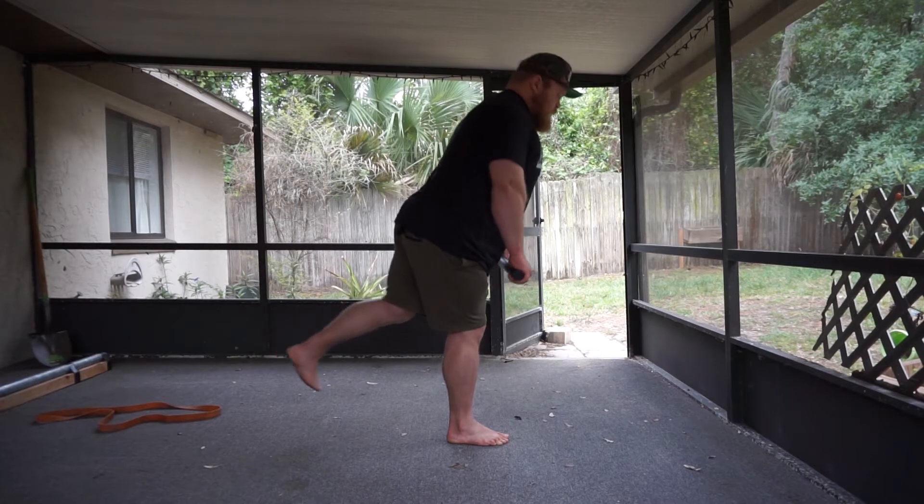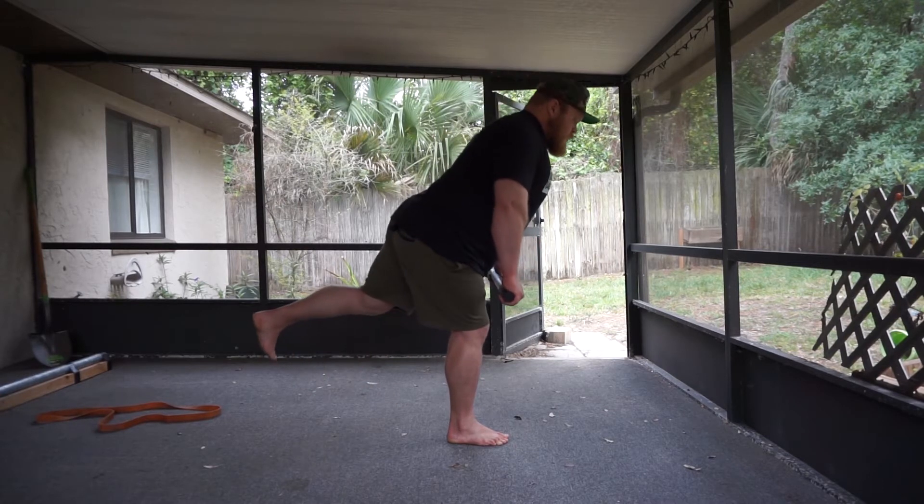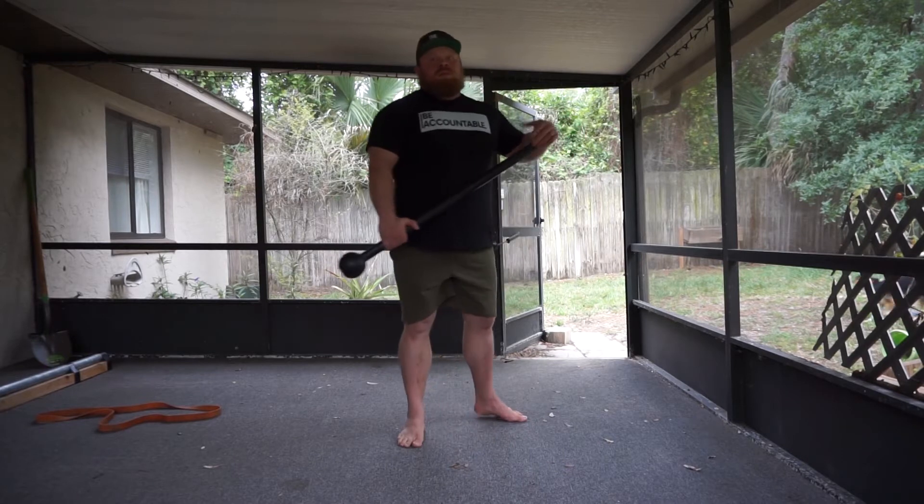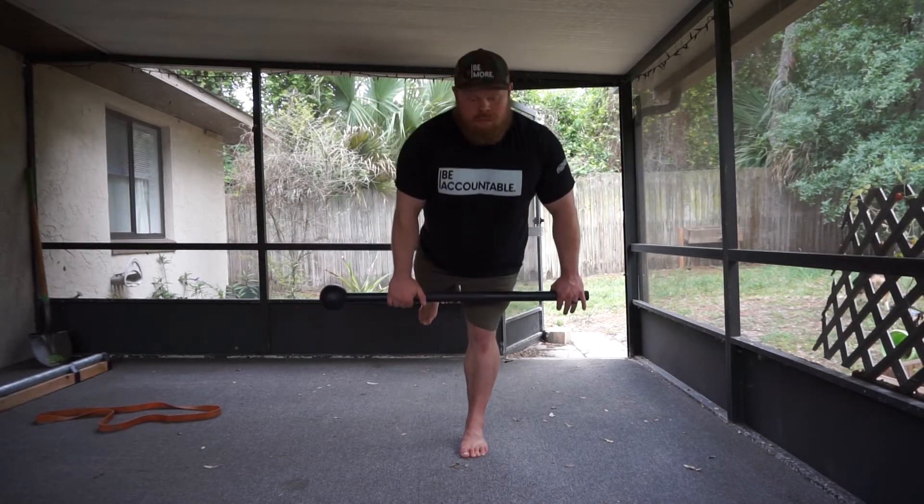The bottom of the movement is when you feel a slight stretch in your hamstrings. Don't round through your low back to try to increase the range of motion. Reverse the movement by flexing your glutes all the way to the top. And that is one rep of a single leg RDL.